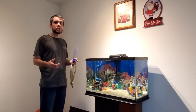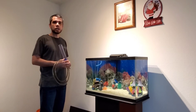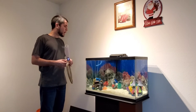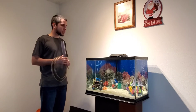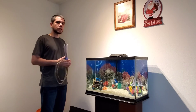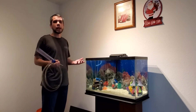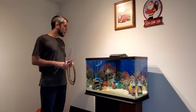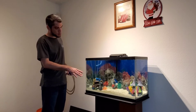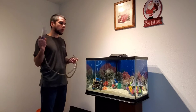As promised, we are going to do a small water change on our newly set up saltwater aquarium. I have my siphon and a couple of buckets. I'm removing about 10% or less of the water — for a 29-gallon aquarium that's about 2.9 gallons, so I'll round it to 3. I'm not going to be touching the substrate or moving anything else around the aquarium, just removing water.